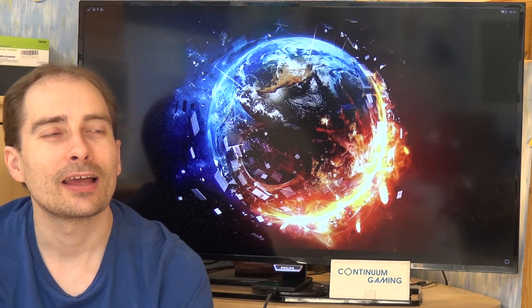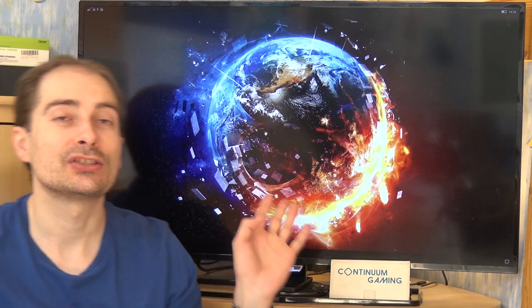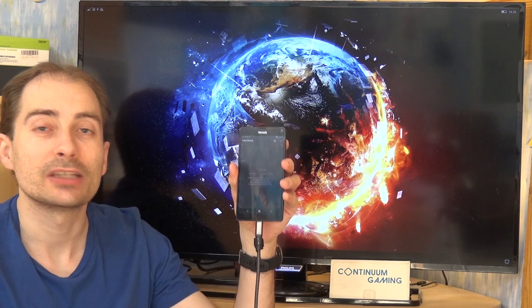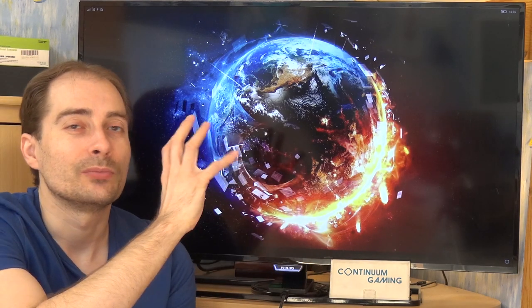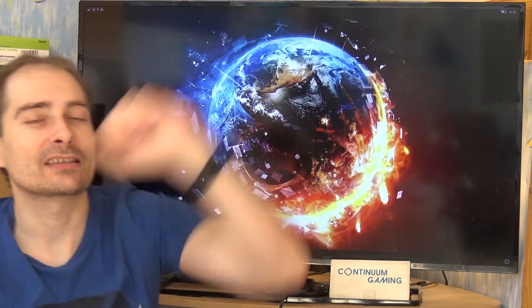Just to let you know, we are not actually playing Continuum games this time around because in my selection for this episode there is no Continuum-enabled game. We are going to play in mirror mode. Everything is done by my Lumia 950 XL, connected by the USB-C connector at the bottom, which will mirror the smartphone display to the big screen. If you want to know more about Continuum or the whole technology around it, please have a look at the other videos.